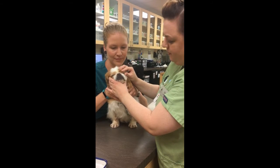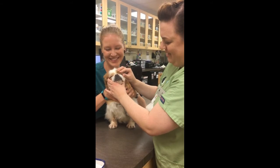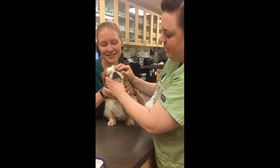Almost done, buddy. About 16 more seconds.